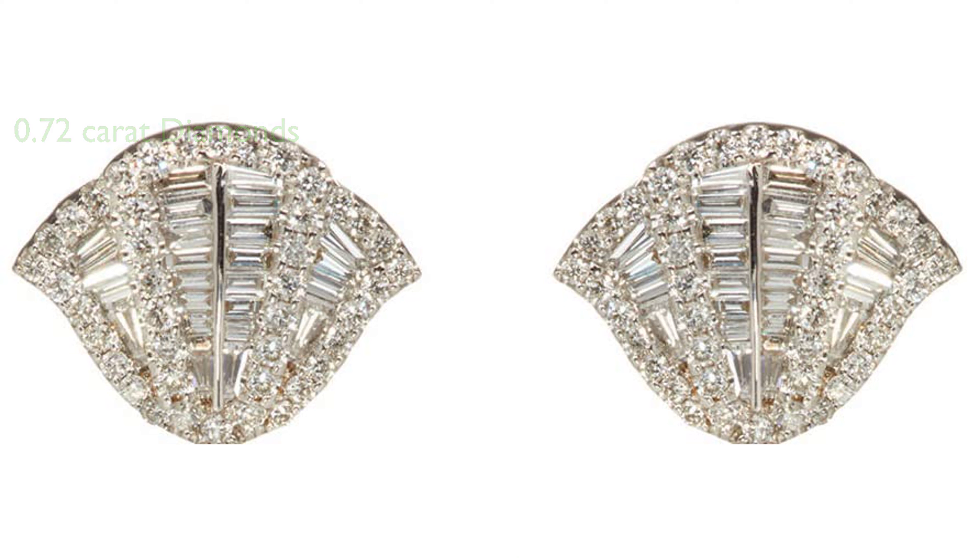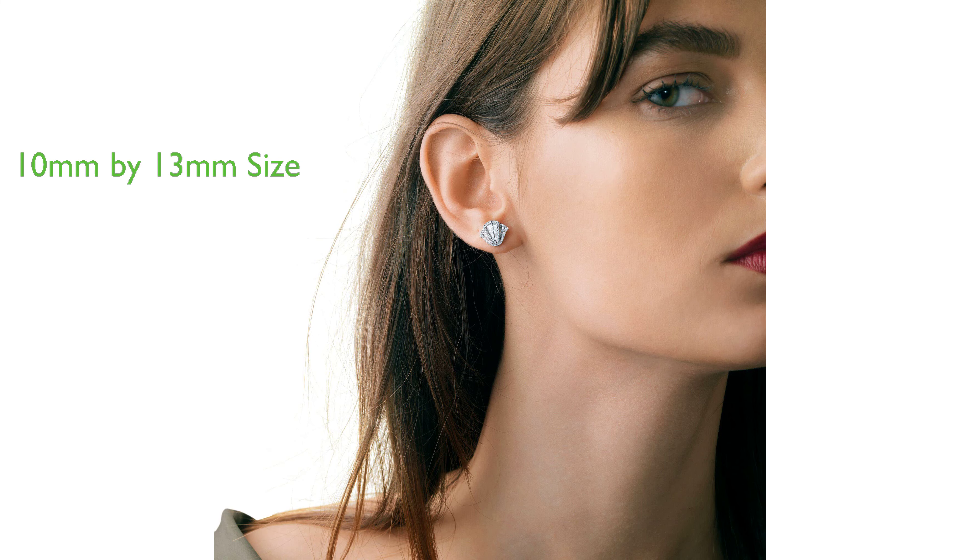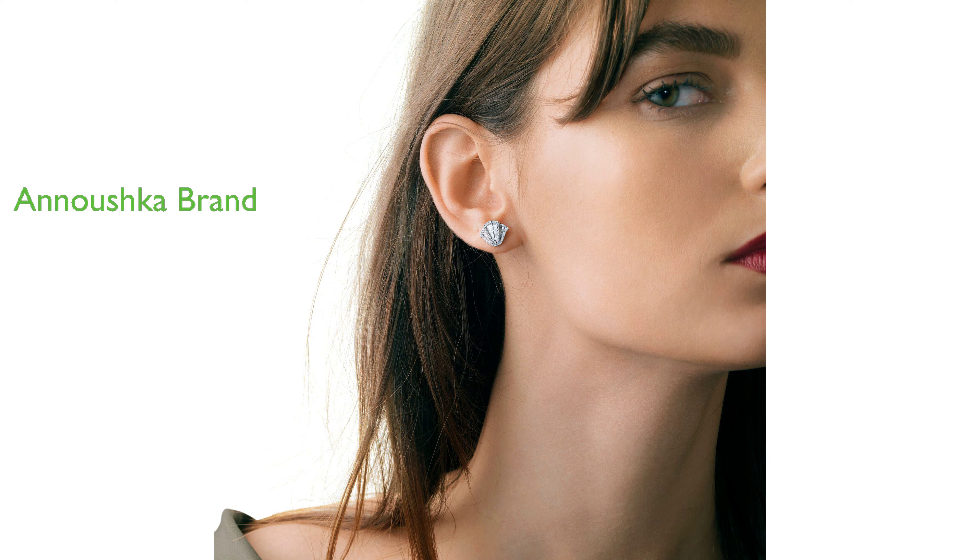The dimensions of the earrings are 10 millimeters in length and 13 millimeters in width, making them a comfortable size for daily wear. These earrings are a product of Anushka, a brand renowned for their high-quality jewelry.